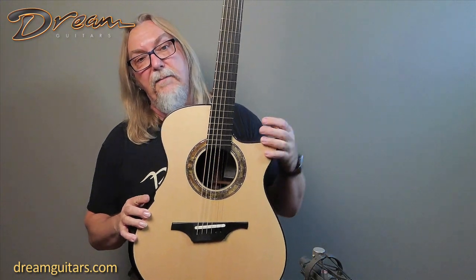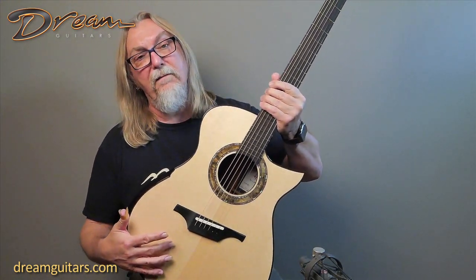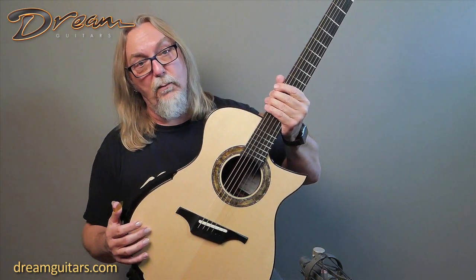It's a moon spruce top, which is one of my favorites, as you've heard me say. Harvested in the moon phase to get the most resonant possible wood.